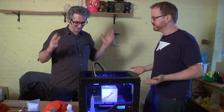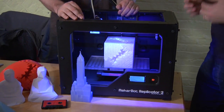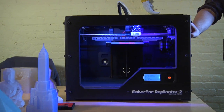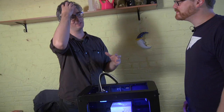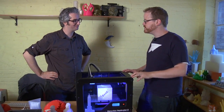This is the MakerBot Replicator 2 desktop 3D printer — that's the official name. It looks bigger and the frame is different. It's actually the same size as the original Replicator on the outside, but you can make things that are 37% bigger on the inside. The steel frame is new too.